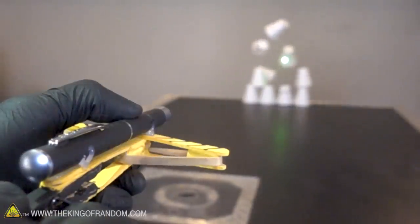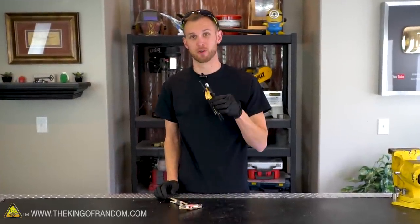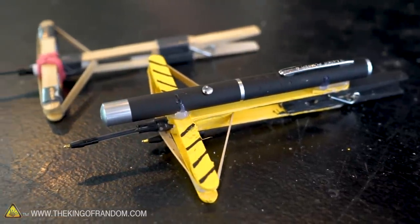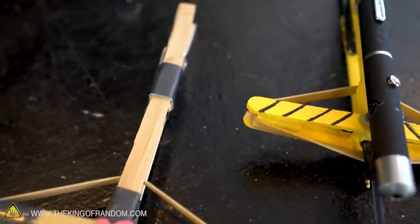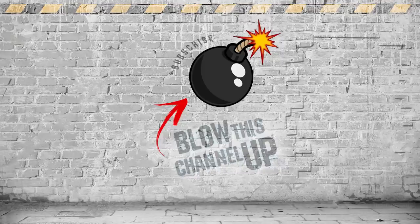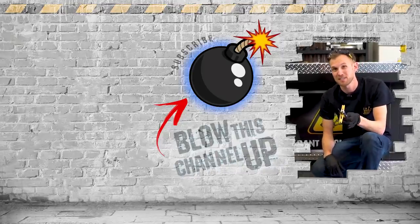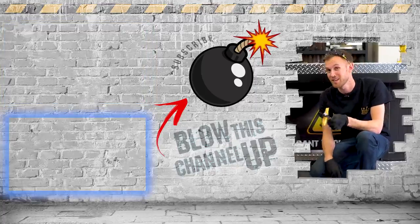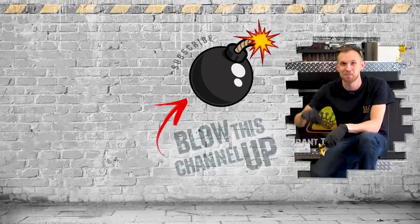A miniature crossbow made from popsicle sticks, a clothespin, and a rubber band — and of course the upgraded version where we painted it, added a laser guidance system, and an additional shot holder on the bottom. These things work really well, getting pretty good distance — about 30 feet — and they're great for target practice. Hey guys, thanks for watching. If you're not a subscriber yet, just hit the button to get in the club. Have fun, be safe, and see you tomorrow.